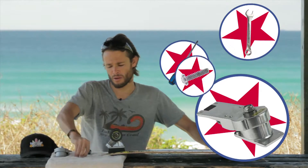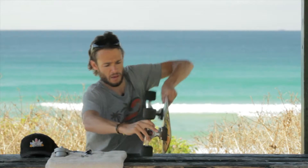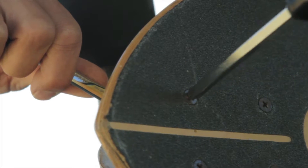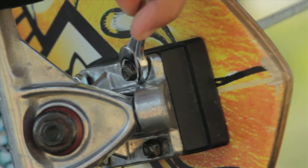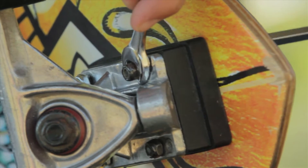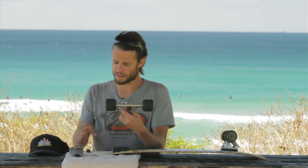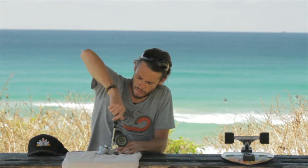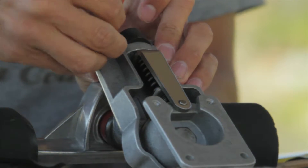It also comes with four nuts and bolts. As we flip the board, we start to remove the existing truck. I've removed all four nuts. All I need to do now is attach my existing truck to the Thruster 1 system. Two nuts are going to screw directly into the Thruster 1, and two at the back using a bolt to lock in the mechanism.